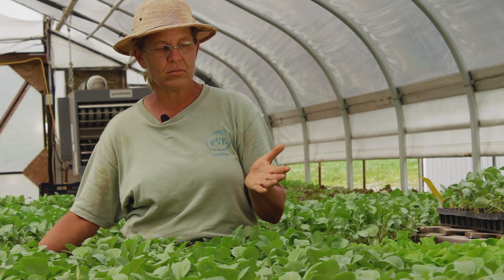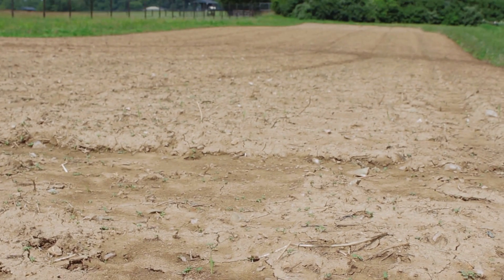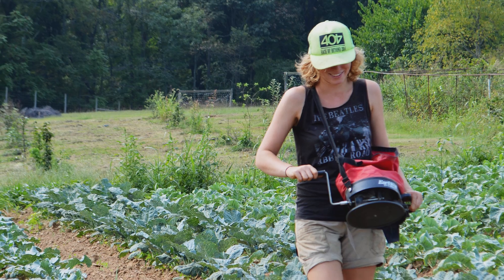We used to just not have a cover crop on all those fields. But then we heard about an idea called overseeding.